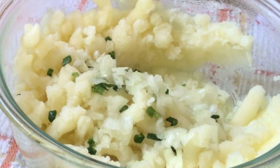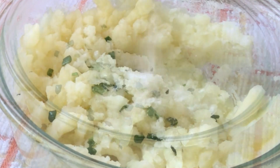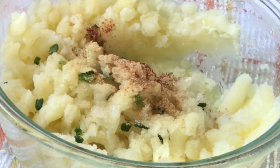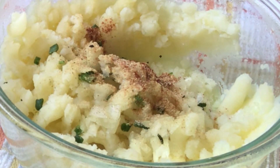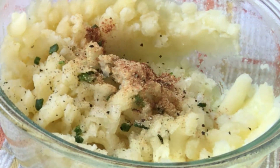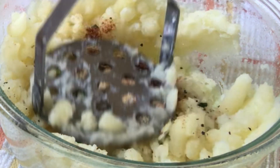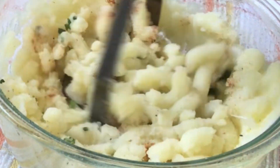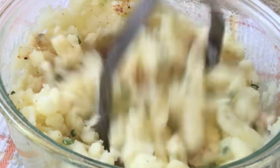Now I'm adding some chives and some chopped onions along with some salt, paprika, garlic powder, and black pepper. A great addition to this recipe is some cumin seeds. Mash it well, making sure that everything is well combined.